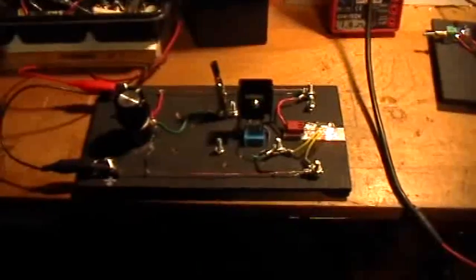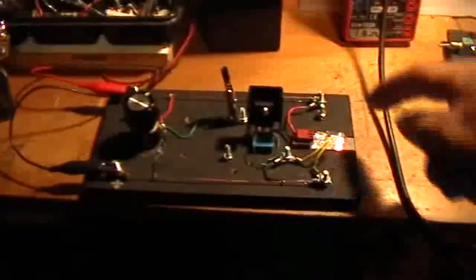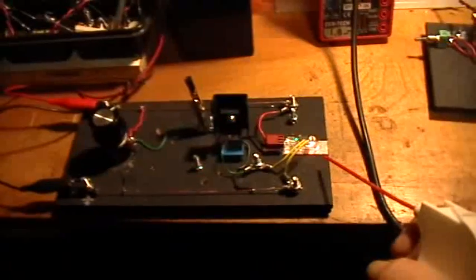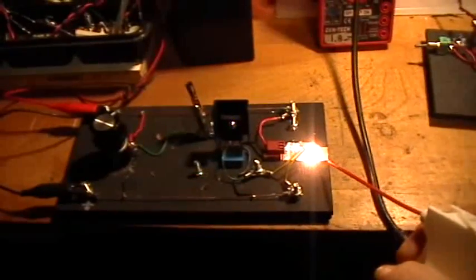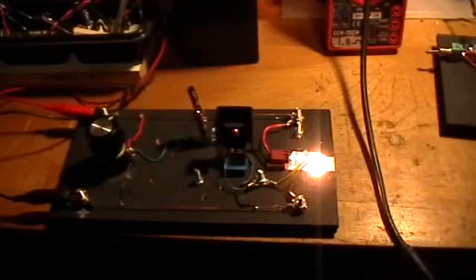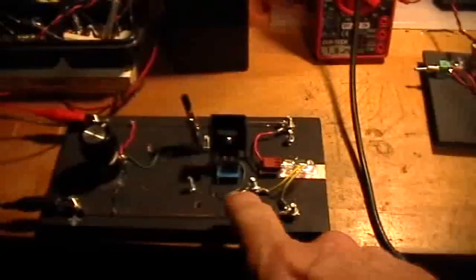Here is the same circuit as before. This is the MOSFET airflow sensor. If I cool that thermistor with a little bit of air, you can see that the bulb gets brighter, and when it warms back up, the bulb gets dimmer. This is because we're using a negative temperature coefficient thermistor in a small feedback loop to control the gate voltage of the MOSFET.